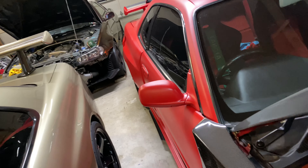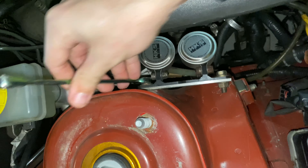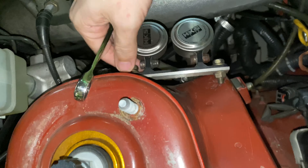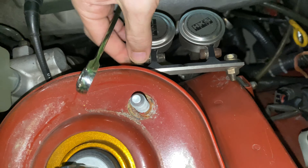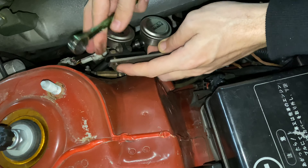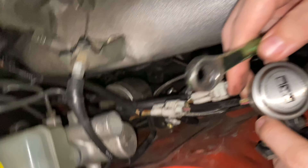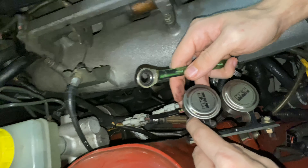Now we are over here on the red V-Spec and we are taking off the HKS. What are these HKS things, Mike? This is your manual boost controller. Got to get that out. We're going to take the fuel filter out on this one too, swap that out and clean up the car a little bit.